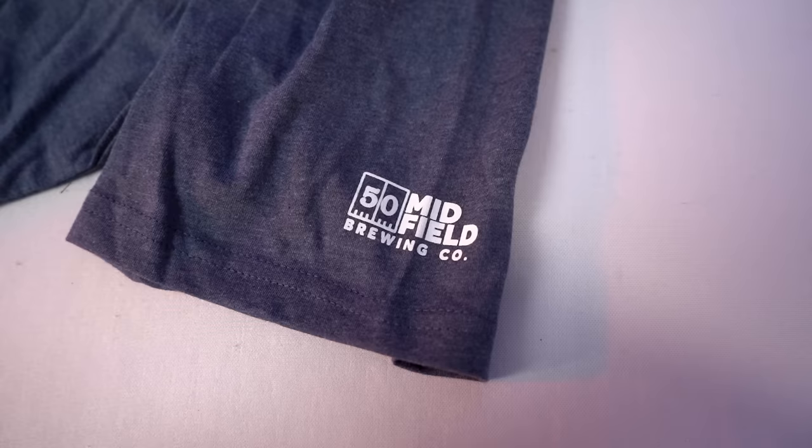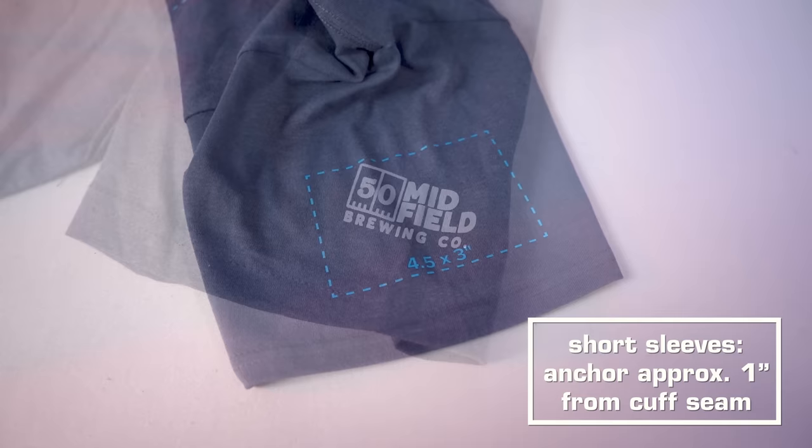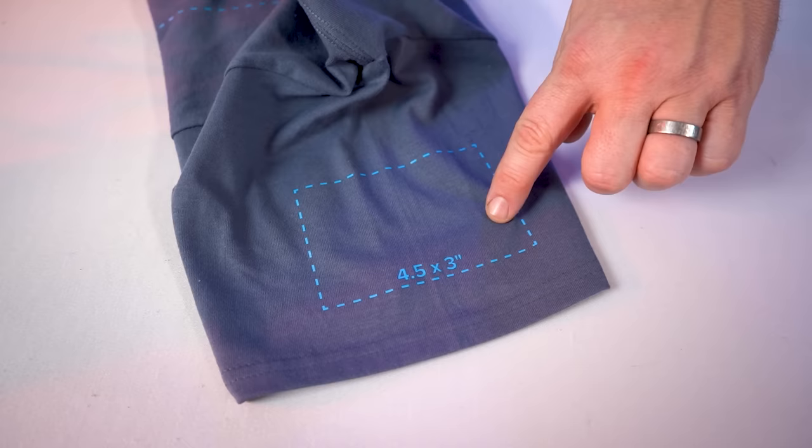It all depends on the look you're going for with your specific project. With sizing covered, let's turn to placement. It's always best to find a point of reference on the garment that you can anchor your print to. For short sleeves, we'll go from the cuff seam right here. I typically recommend about an inch up from the seam to the bottom of the graphic as a great starting point, but depending on your graphic dimensions, you may need to modify that placement slightly. Be sure to have enough room to keep these seams off the printing area — it makes it a lot easier with the pressure on your heat press.